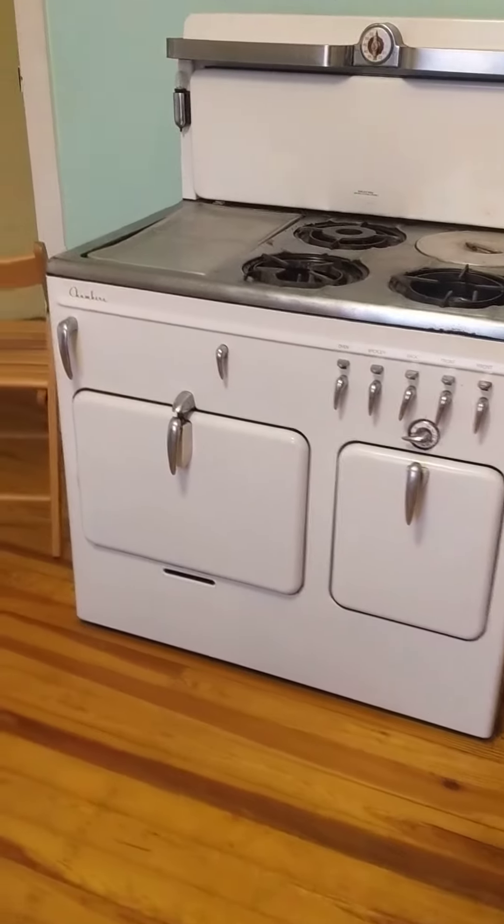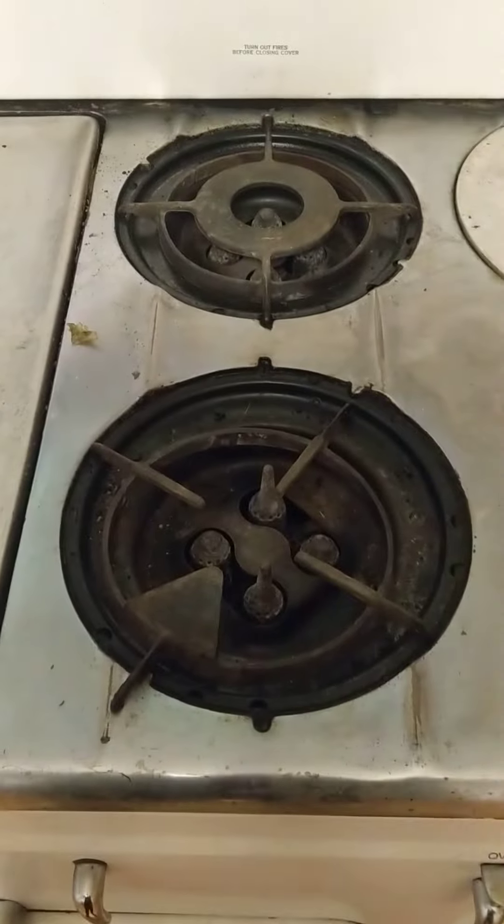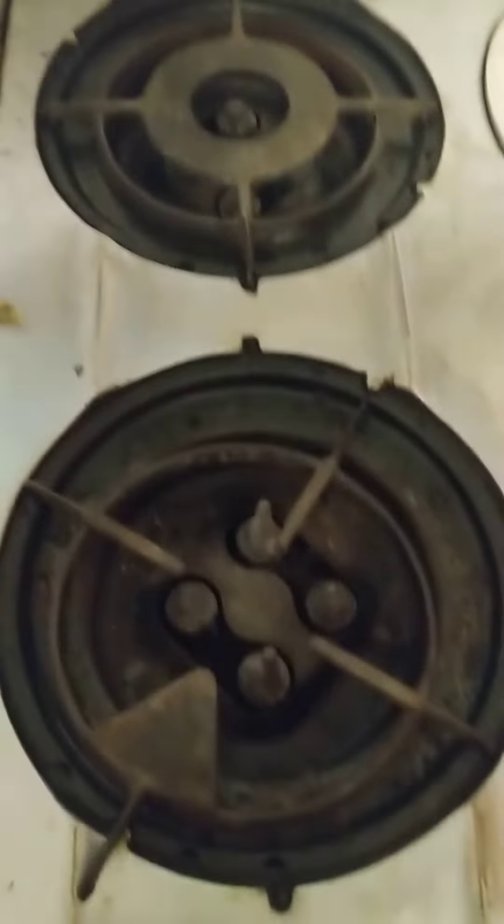Okay, so here's a tour of my chamber stove. That's the griddle. Here's how the top looks. Those all work.